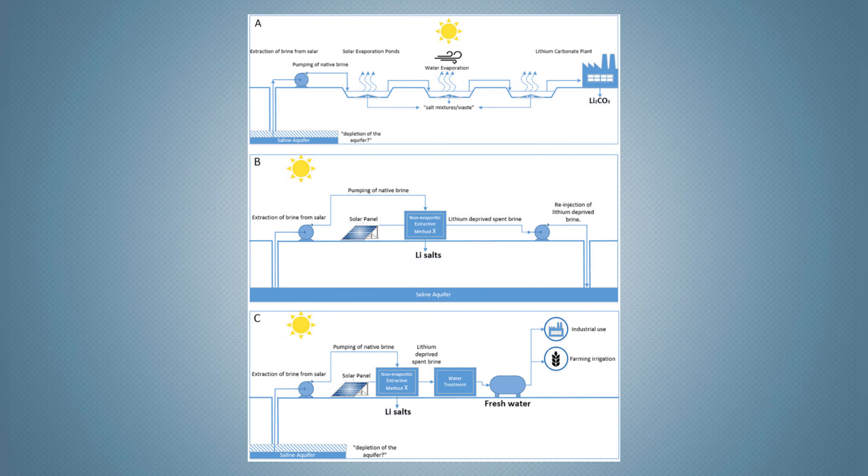Solar brines are very concentrated and, in addition to lithium, typically contain potassium and sodium. Facilities usually operate several large evaporation ponds of various stages and may also extract other metals such as potassium. Once the brine reaches an ideal lithium concentration, it is pumped to a lithium recovery facility for the extraction process.